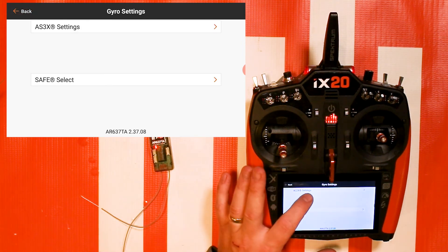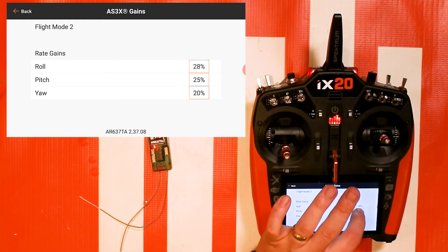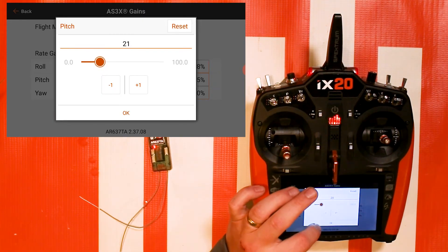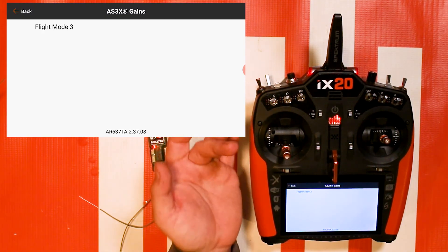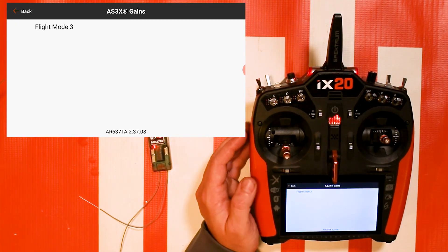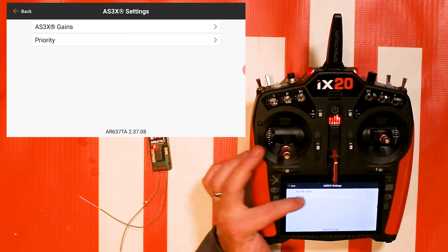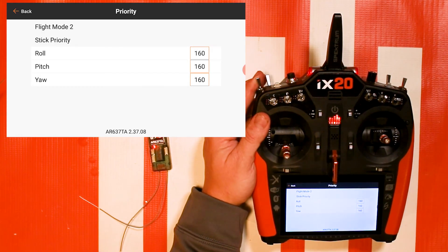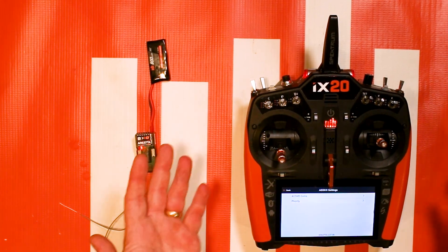Going back to AS3X Settings — if I wanted to play around with the gain settings, I could. If I felt my pitch gain was a little high, I could go a little lower. In Flight Mode 3, where we turned off AS3X, those settings disappear from the menu. One thing to mention: you do have Priority here — it works the same way as with the switch — and you can adjust AS3X priority for SAFE as well.